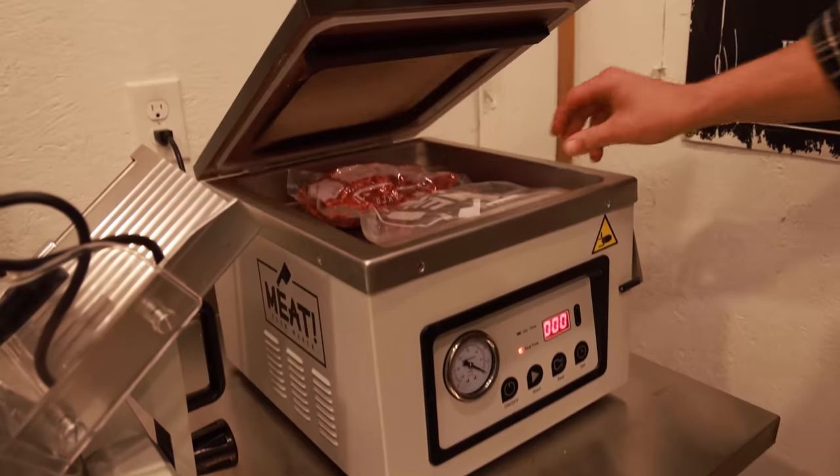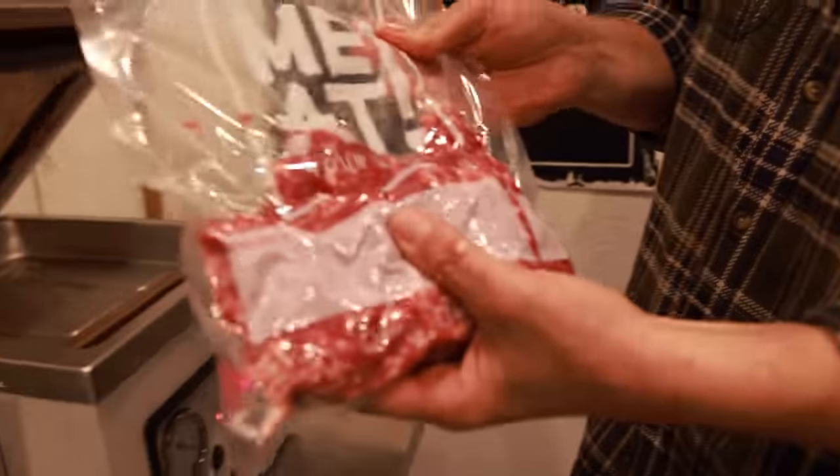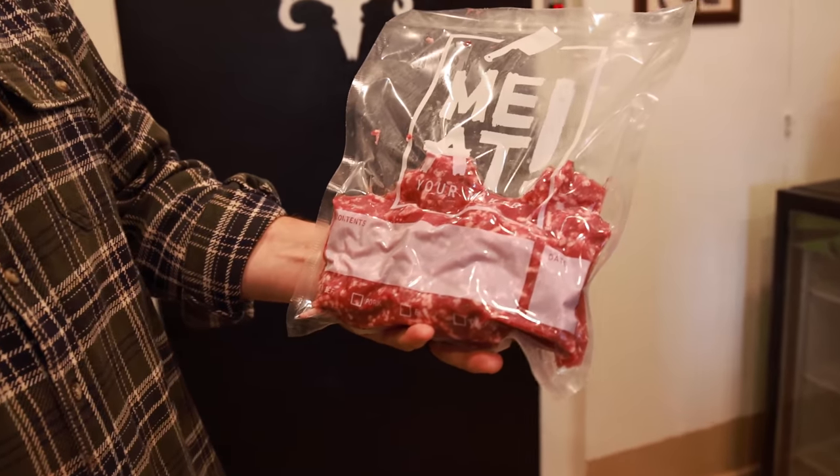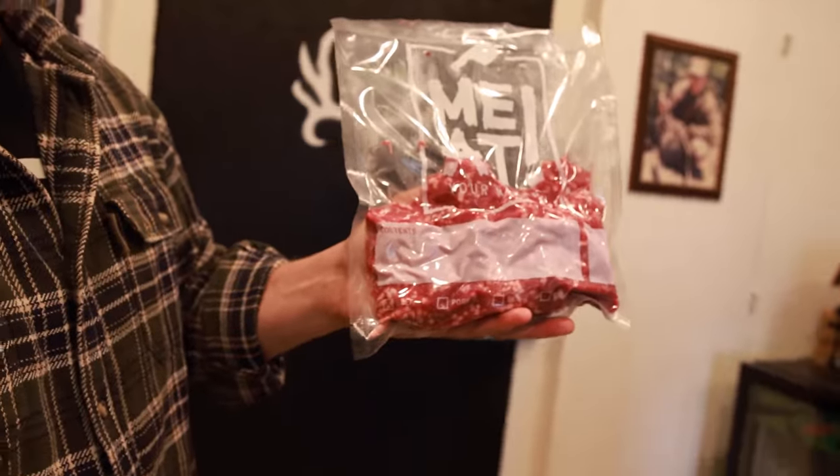So simple - you throw it in, it pulls all the air out, seals it, and locks it in. If you want to use it in two days after throwing it in the freezer, it's good to go. A year later it's still good to go. Very simple, unbelievably efficient - this whole product line from Meet Your Maker is some of the best I've seen. I've got great pride being able to put these animals in these bags and thaw them out and tell the story at the dinner table. Shrink wrapped, sealed, and ready to go - pound and three-quarter to two pounds of ground deer venison with a little beef fat.